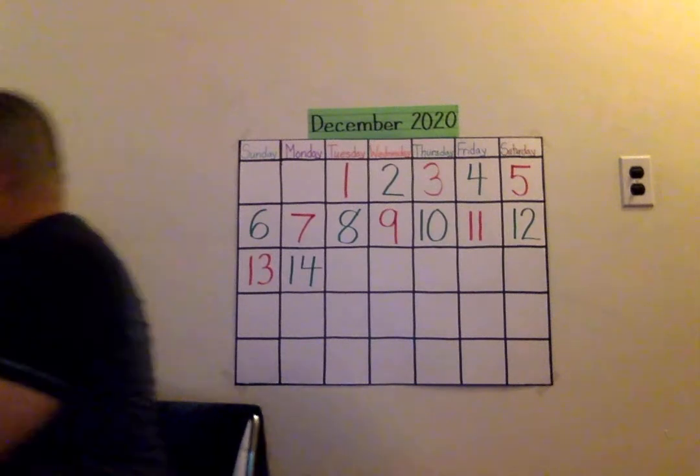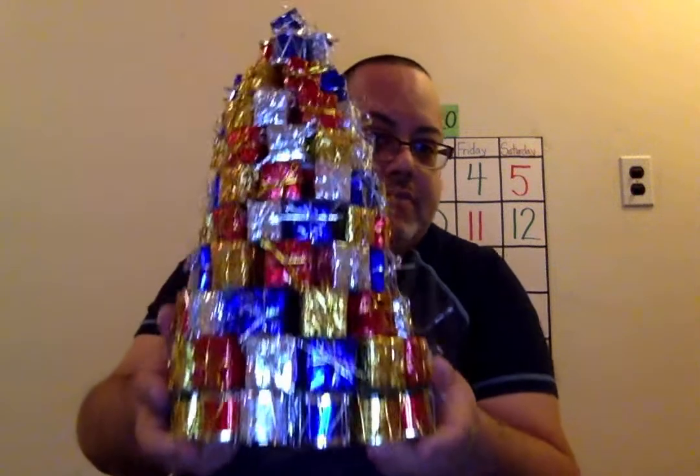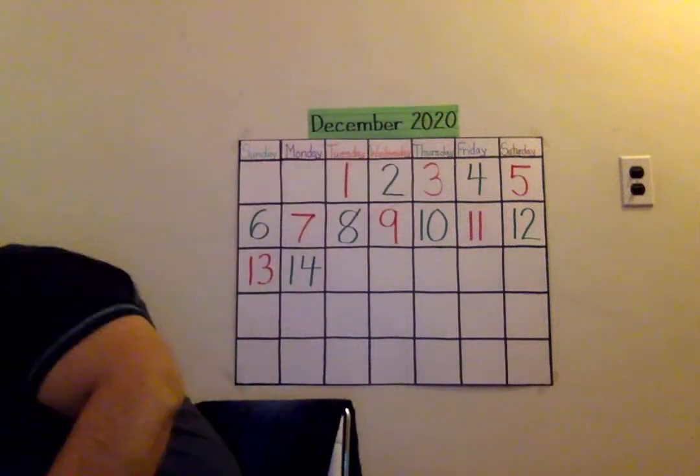Good morning boys and girls! Today we are going to make a Christmas tree — and all these gifts and drums. If you see, the bottom has drums and the top too, they're all from Dollar Tree. What you need is an empty cereal box, some tape, a pair of scissors, and these amazing packages that you can get at Dollar Tree.